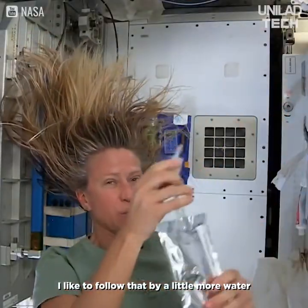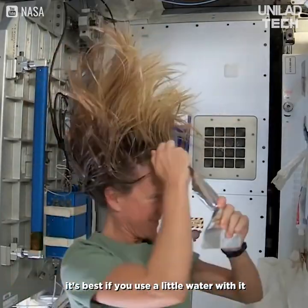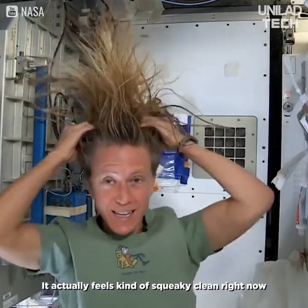I like to follow that with a little more water. It's called no-rinse shampoo, but I think it's best to use a little water with it. It actually feels kind of squeaky clean right now.